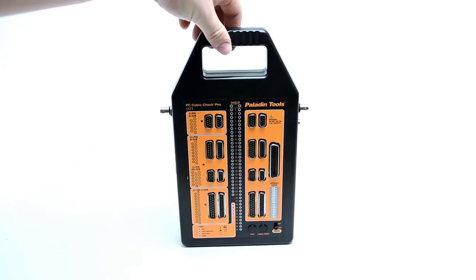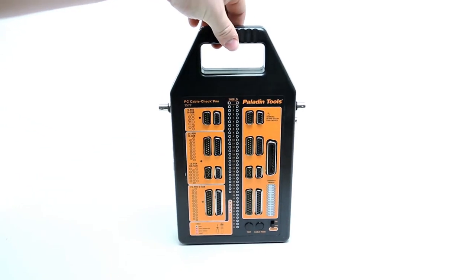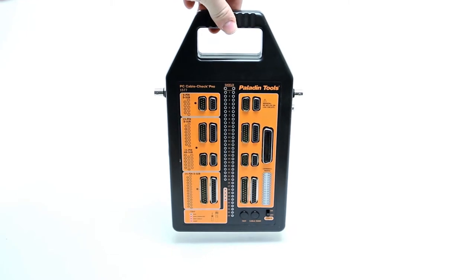It's light, has a built-in handle, and with its rugged case, the CableCheck Pro is sturdy and reliable.